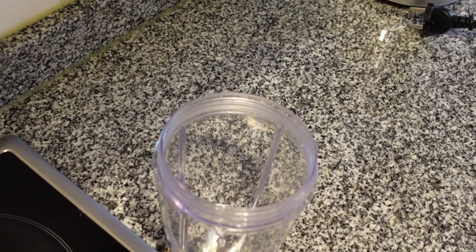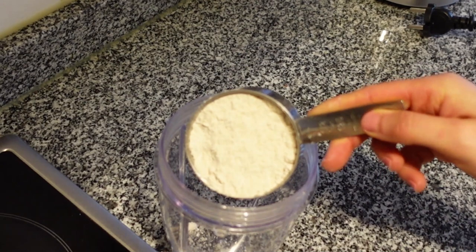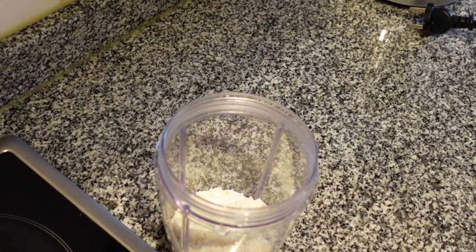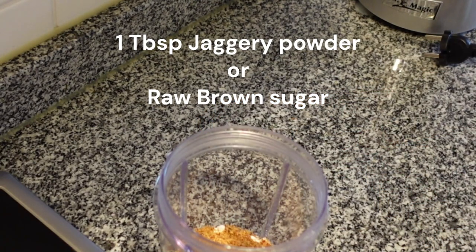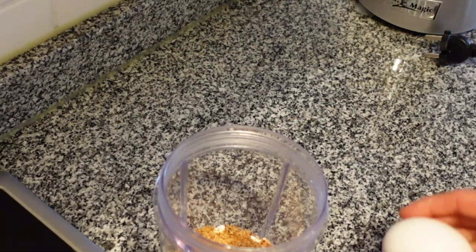It is incredibly easy to get the batter ready. In a blender or mixer, add half a cup of oats. I am adding ground oats here but feel free to add regular oats since we are going to grind them anyway. Followed by 1 tablespoon of jaggery powder or raw brown sugar. You could reduce this amount or omit it altogether, but my picky eaters like it this way. Jaggery is a healthier, unrefined form of sugar and is rich in minerals.